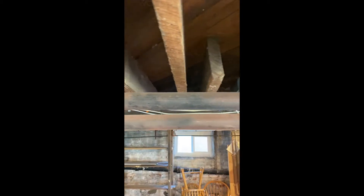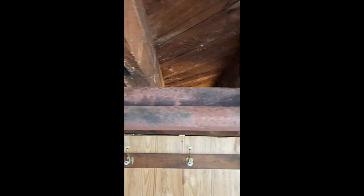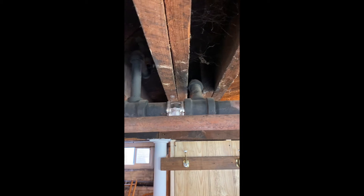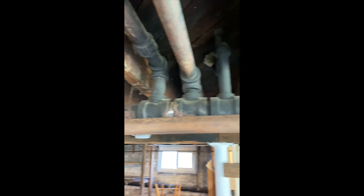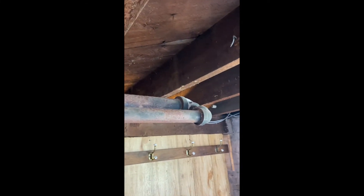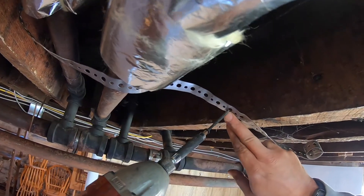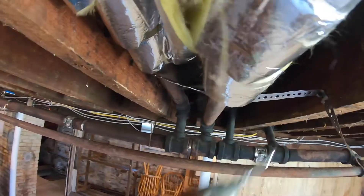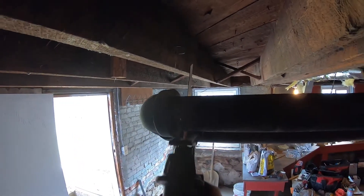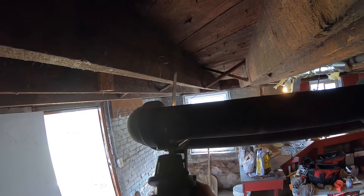Here's the next section of pipe that needs to be replaced. I'm going to start by cutting these three branches free. You always want to make sure that you look for supports among the pipe before you start to make any cuts. Here I am putting in a temporary hanger. After supporting the pipe and releasing the branches, now I'm cutting out the main.